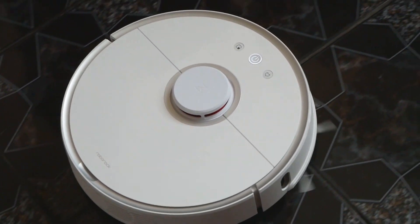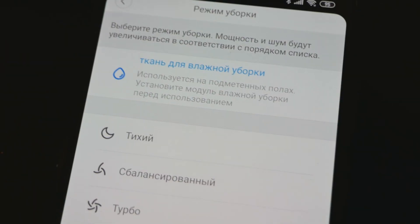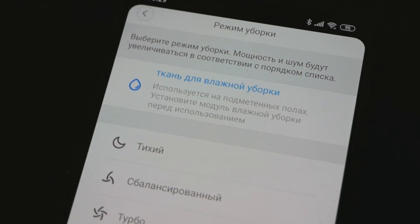Поэтому я бы сказал, что эта опция тут для галочки. Вы можете со мной не согласиться. Притом я ставлю с помощью приложения специальный режим для влажной уборки. Куча разных настроек — разумеется, можно сделать зоны, куда пылесосу заходить не нужно, можно дистанционное управление. Можно запрограммировать: в 16:00 он должен включиться, убрать всю квартиру, и в 17:00 пойти обратно на заряд.